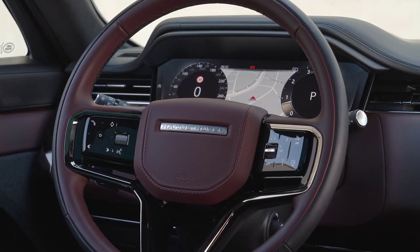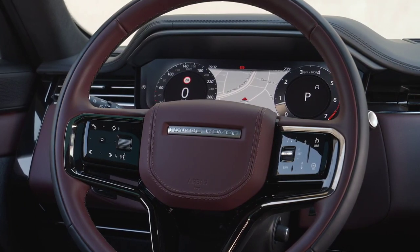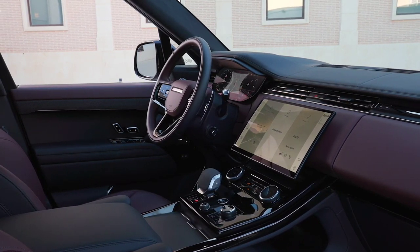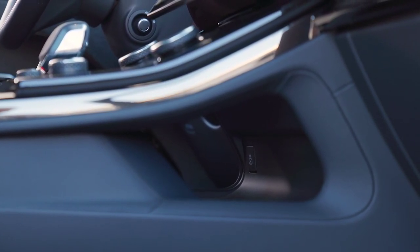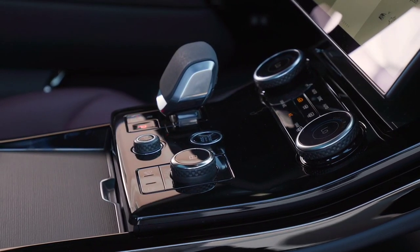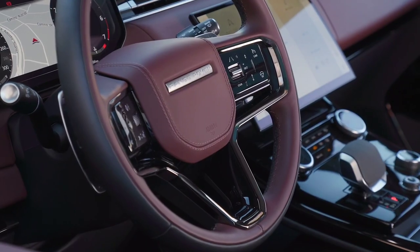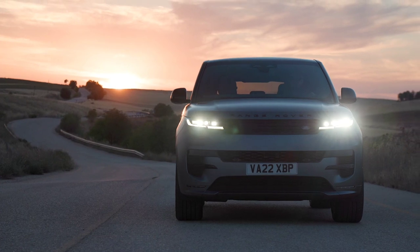Terrain Response 2 intelligently detects and applies the most appropriate vehicle settings for the conditions, ensuring customary Land Rover capability. Intelligent all-wheel drive delivers precisely the right torque to individual wheels as needed, continuously adapting to terrain and available traction. The world's first adaptive off-road cruise control automatically senses the terrain and fine-tunes your speed for optimum traction and control.